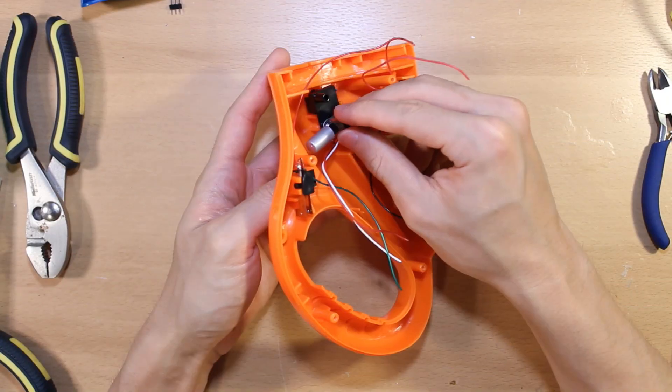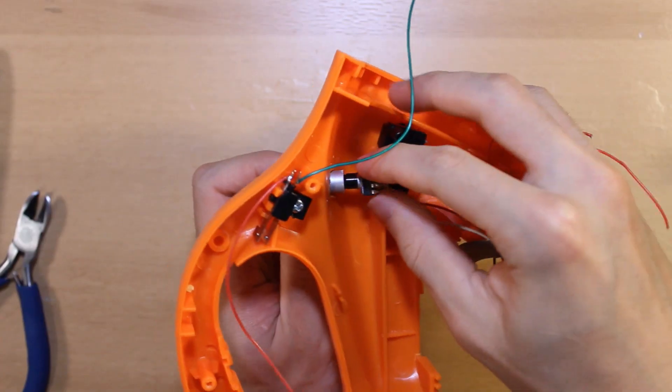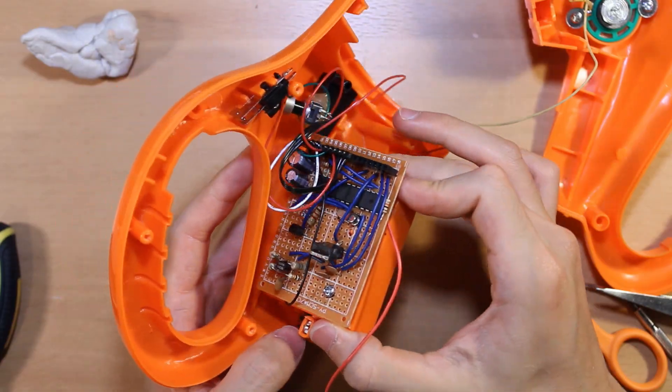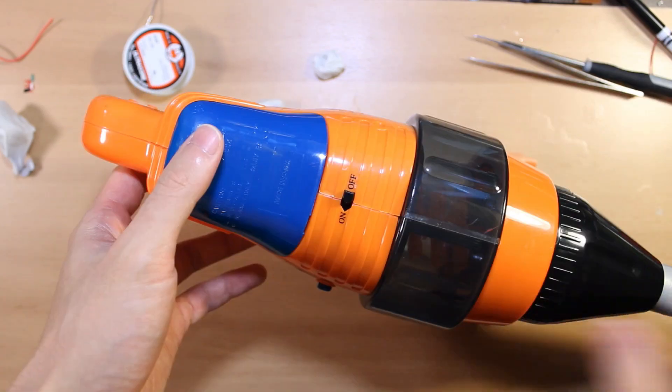Back to our metal detector — there wasn't a dial here to begin with, but that's okay. We'll blow a hole in the side and add one ourselves. Then plug everything into our new circuit board, pop in some batteries, and give it a test.